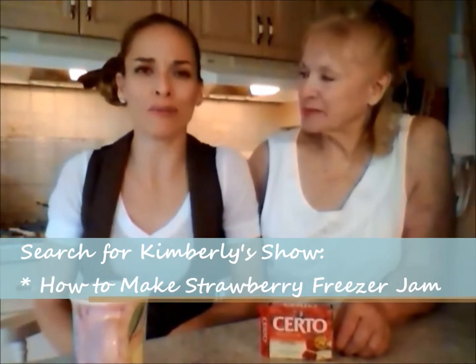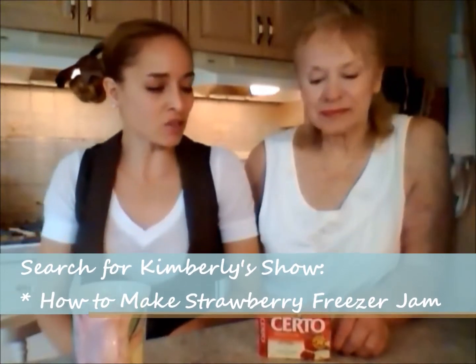Make sure you check out our recipe that Mom and I did for Strawberry Freezer Jam — you can learn all about it. But that's what we say about Serto pectin crystals.